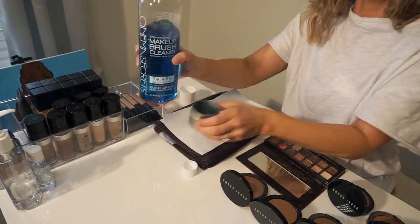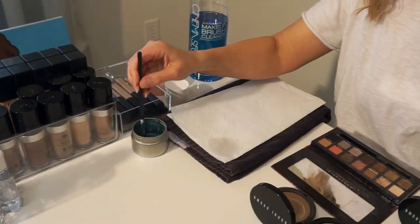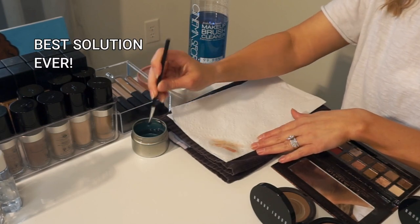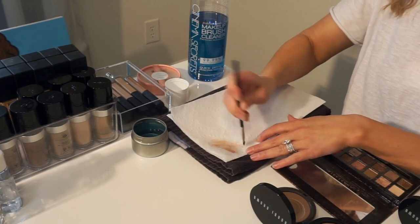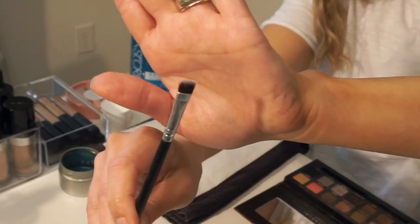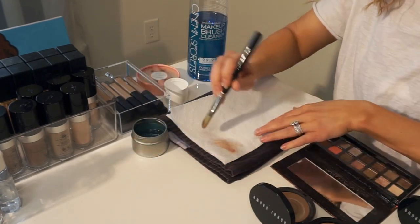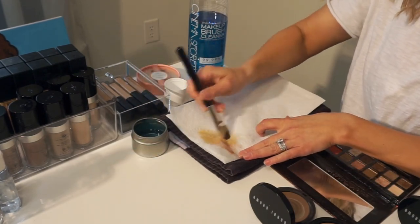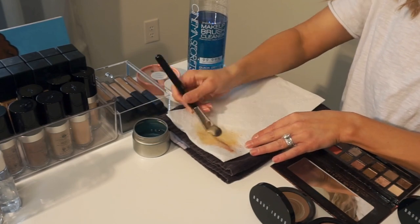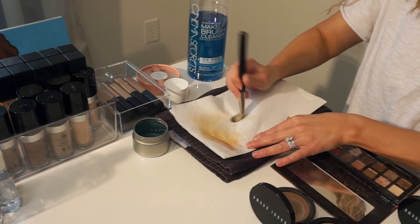I'm taking paper towels and setting them on top of the towel so my desk doesn't get wet. I have the solution, and I'm just dipping my brush into it — only one quarter of the way in, so it doesn't get the glue holding the bristles wet, because over time that causes shedding. Then I begin cleaning the foundation brush, and as I do the second swipe, I move down on the paper towel to work the old product out.